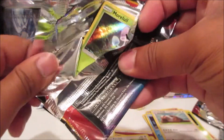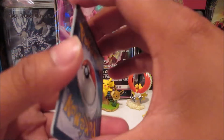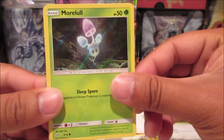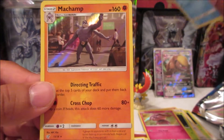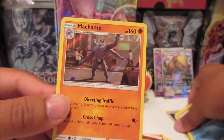For the last pack — I don't know the ratio per box — but we should get a holographic rare with the shiny star, so let's see. We got Morpeko, Snubbull, Psyduck, and Machamp. So no, we don't get a shiny star holographic rare.